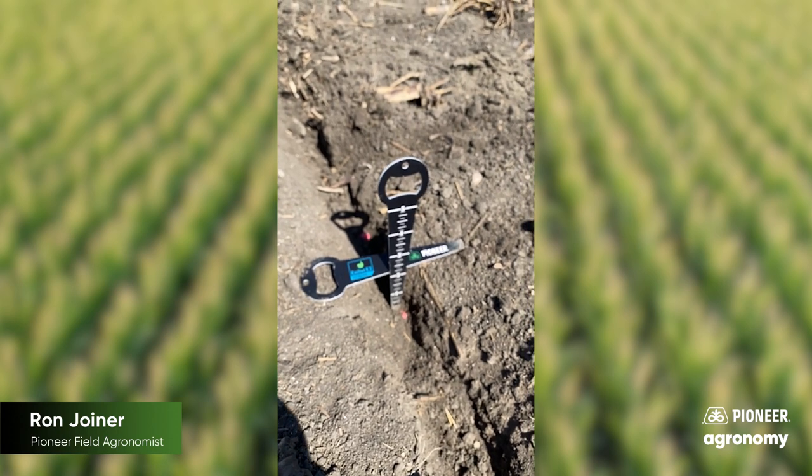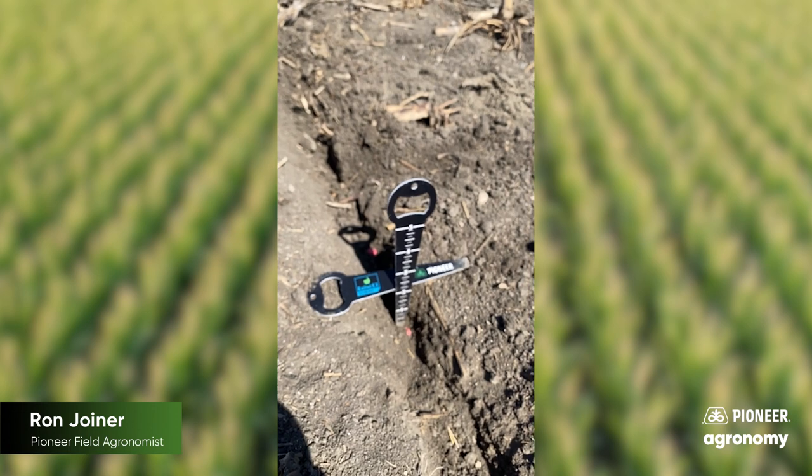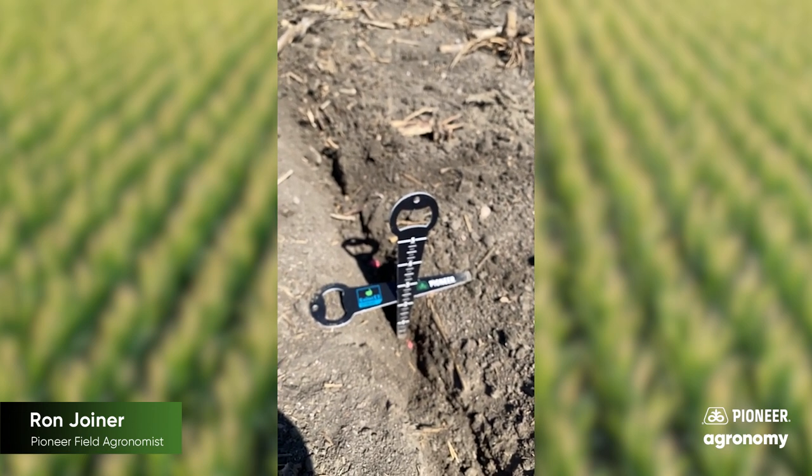Two inches aids in great root development, good consistency, good standability, good drought tolerance, and heat tolerance. A lot of positive things come with root development when you plant corn at two inches.